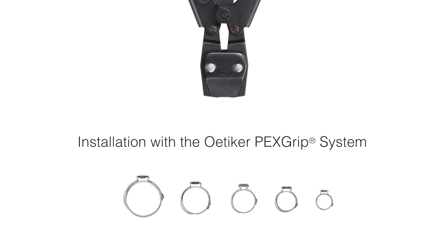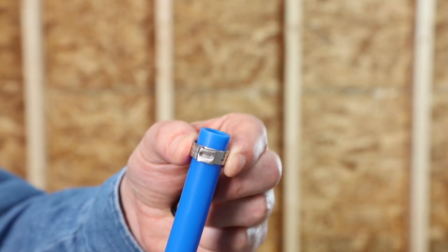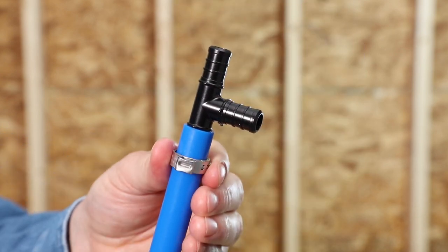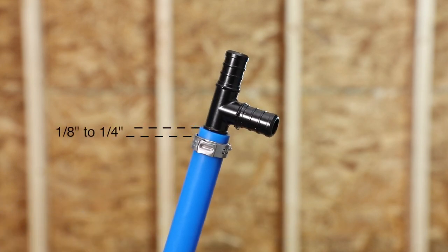Let's go through the simplicity of the PEX grip system. Slide the clamp onto the tubing and insert the fitting. Slide the tubing until it evenly meets the shoulder of the fitting. You can now correctly position the clamp 1/8 to 1/4 inch from the tubing end, and it will stay in place until crimped.